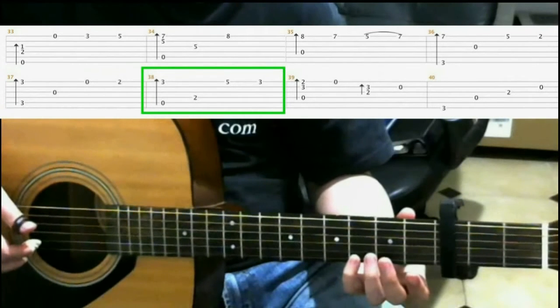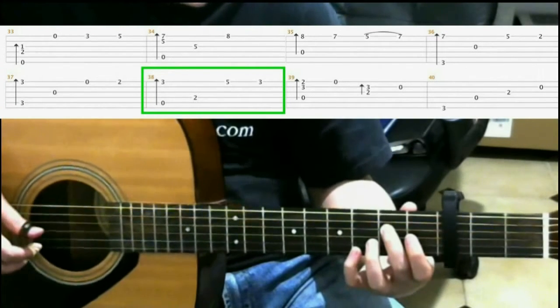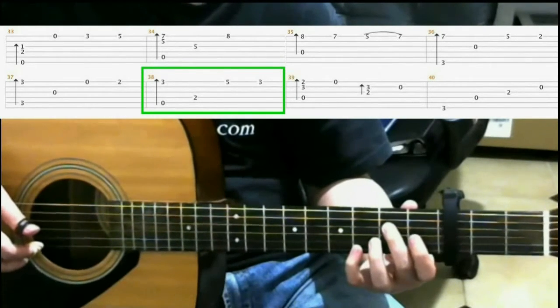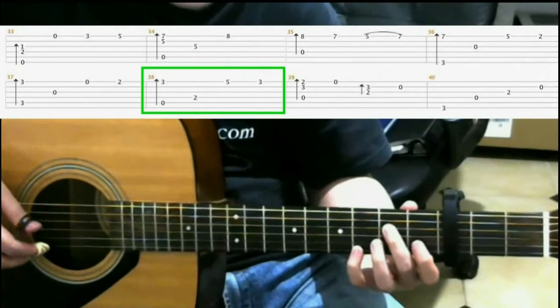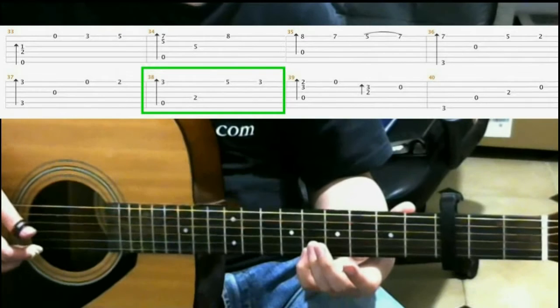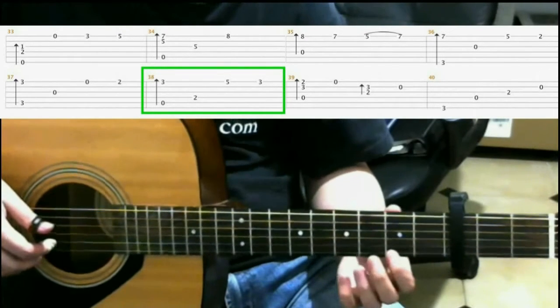Second fret fourth string with your middle finger. With your pinky in the same position, hit the first string and slide to the fifth fret. Back to the third fret. So what we have is...